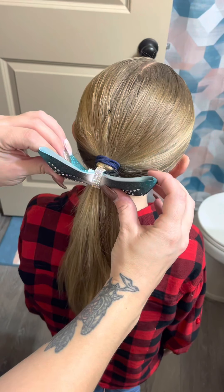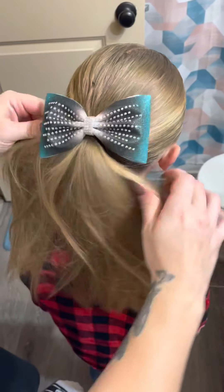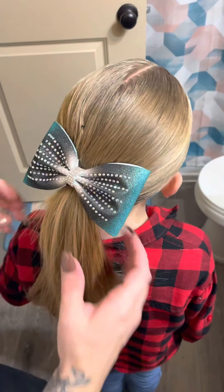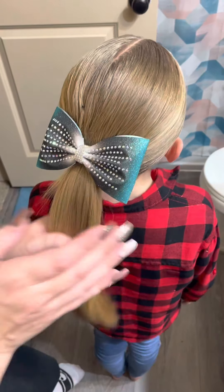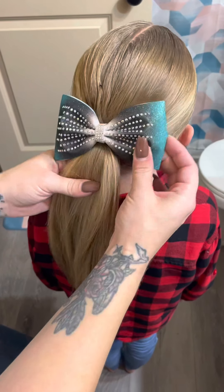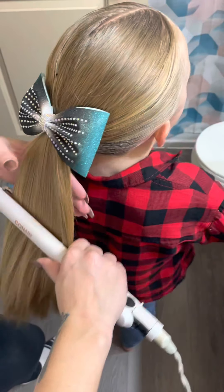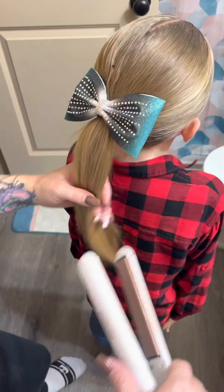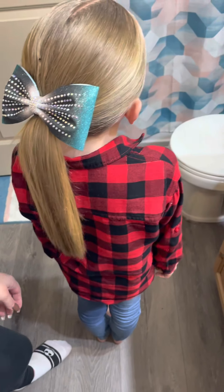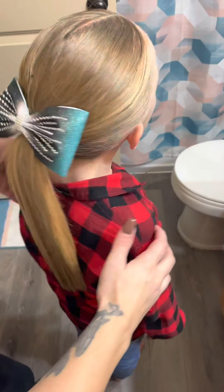Once you get your bow on, slide the top part all the way up and then pull. Afterwards, just go through and make sure everything looks okay. If you see any crimps in the ponytail, just take your straightener and go through it one last time — it's a lot faster than straightening her hair completely through. Once done, douse it in hairspray. And that is the hair tutorial look.